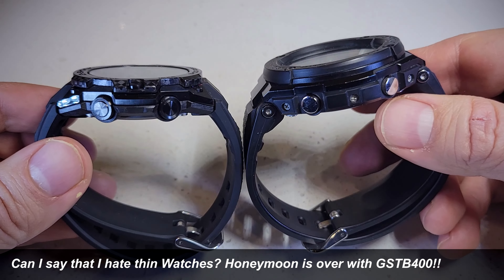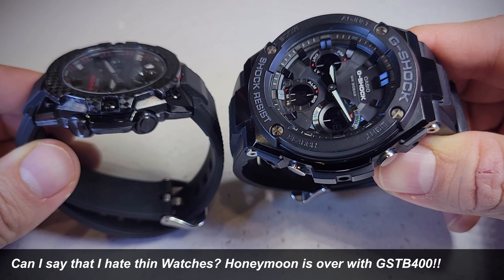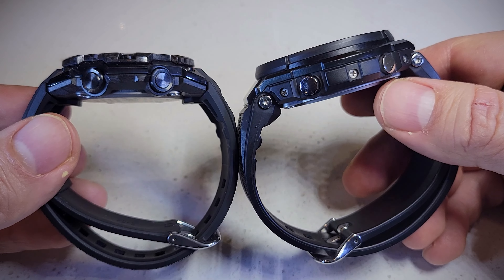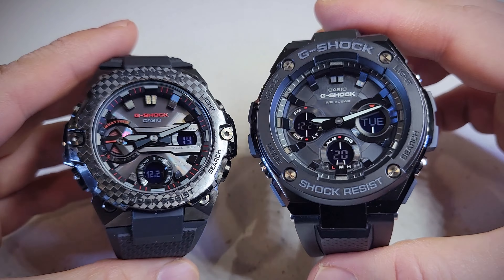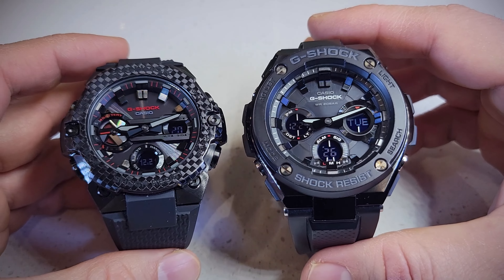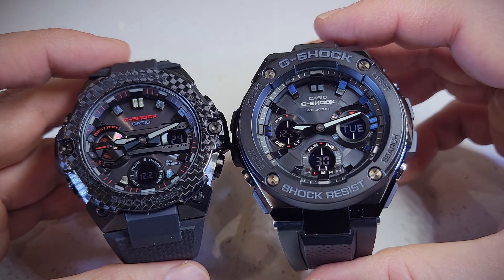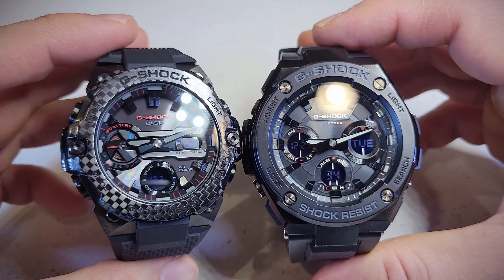So if you are going for big watches, this one is 52 millimeters but it doesn't really wear as a 52 — it wears much nicer. I mean, 52 is a monster but it doesn't wear that big. The dial on this one I prefer — it reflects the light better. The other one has a lot of plastic that doesn't reflect the light quite as well.